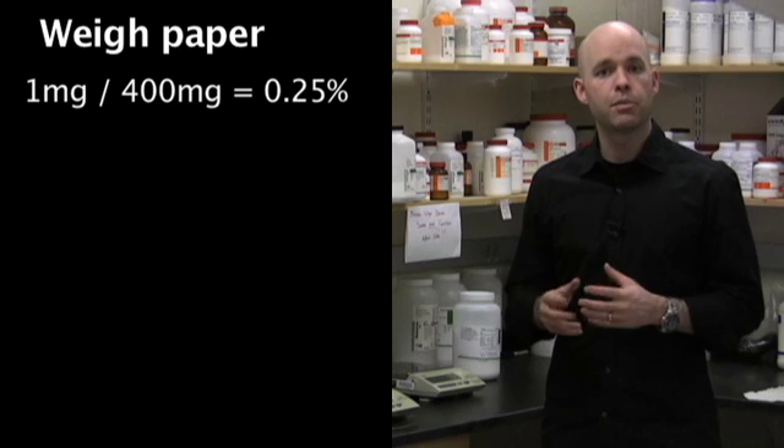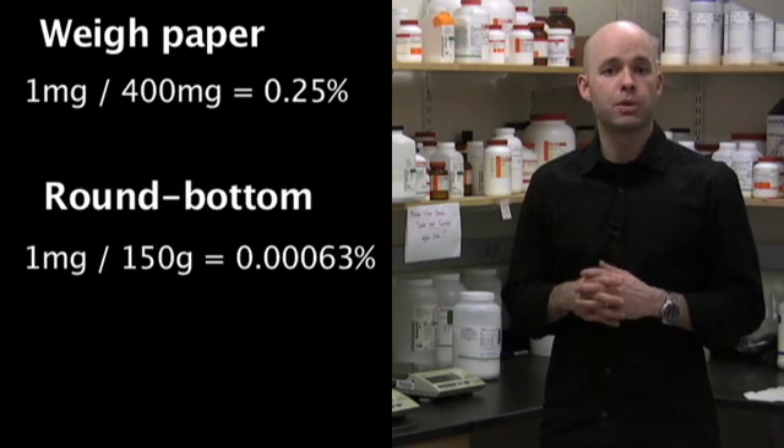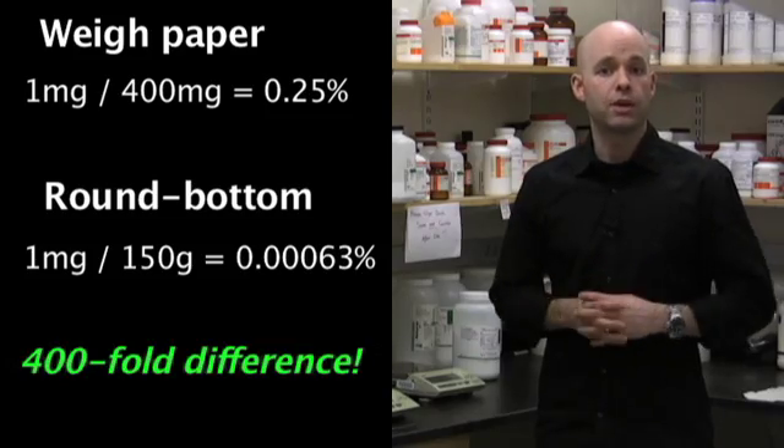If you contrast this with something like a cork ring and a round bottom flask, that's going to be much heavier. So we need to consider when weighing something out how much of a difference in that total absolute weight we're actually going to make. It's pretty clear that percentage-wise, one or two milligrams will make a much bigger percentage difference on a piece of weigh paper than they would in a round bottom flask.